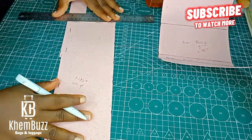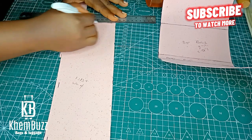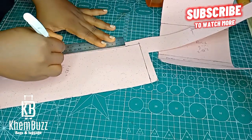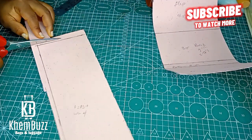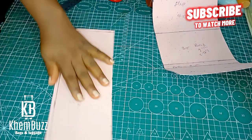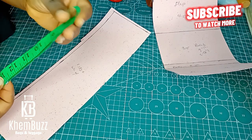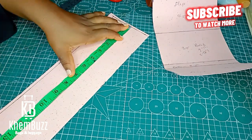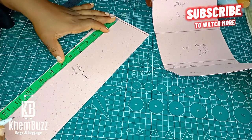This is the butterfly or bow tie pattern which I am drafting right now. The length is 13.1 inches and the width is 4 inches. Please pay attention to this aspect — it's a bit technical, so you have to pay more attention to it. The first thing you need to do is...